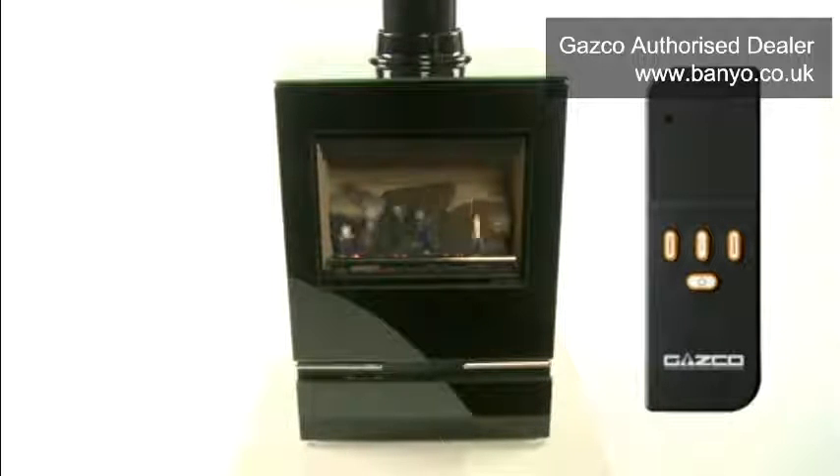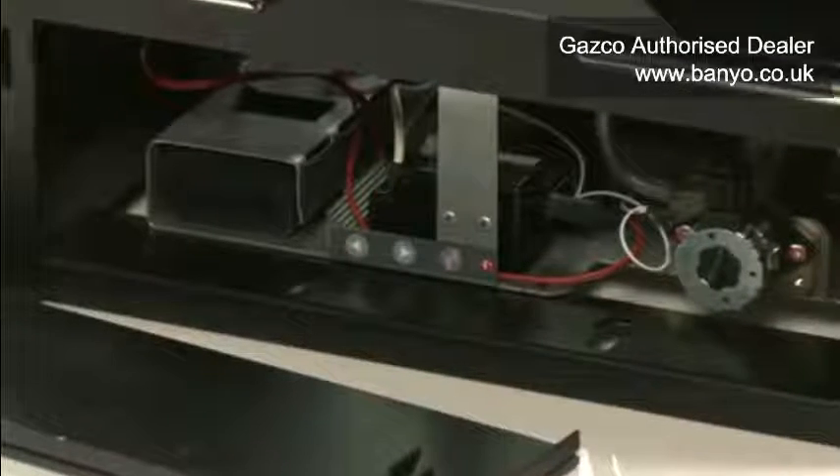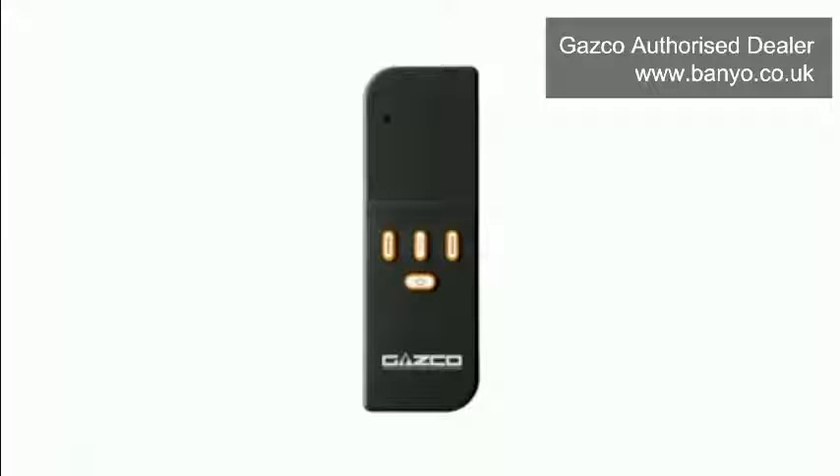This video will show you how to operate the functions of your fire via the remote control. These functions can also be achieved using the touchpad, which will be shown at the end of the video. Your remote control needs two high-quality 1.5 volt alkaline batteries to operate — rechargeable batteries are not suitable. There are four buttons: an on/off button, two arrow buttons, and an OK button. There is also an LED which flashes approximately every four seconds to indicate it is communicating with your fire.